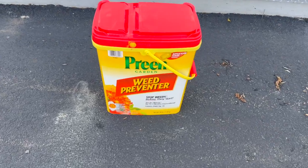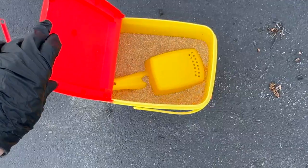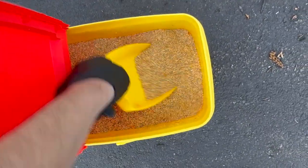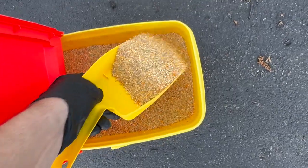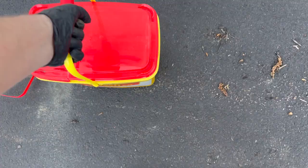I really hate pulling weeds, so I use Preen in my landscaping to prevent them. This 16-pound pail comes with a scoop and a resealable lid, so you can use it all year round. I also love the handle that comes on the pail — that way it's easy to transport.